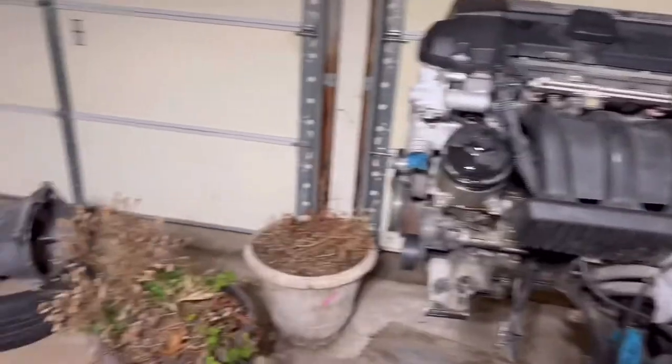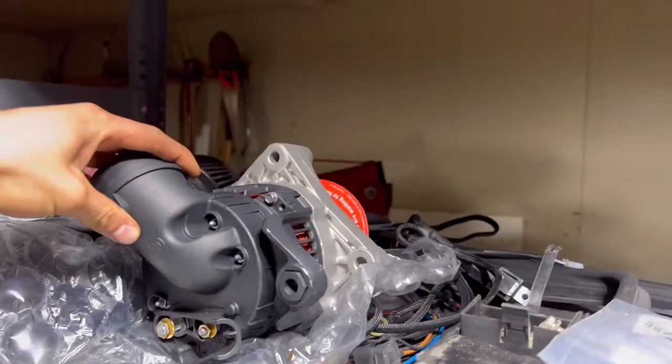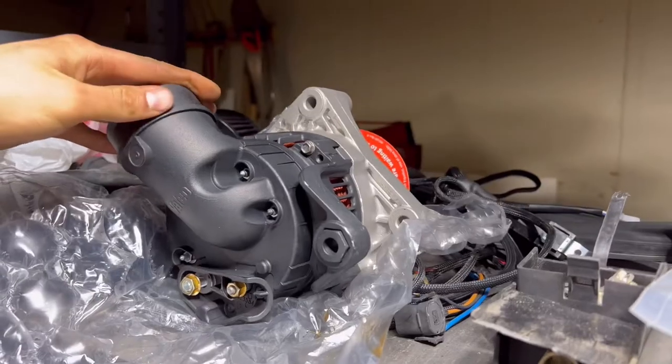We're going to replace that today. I have the new one — I actually ended up picking it up from a part out. So we got the new alternator here. I ended up picking one up from a part out, but I decided I'm not going to use it. I'm just going to go with a new one I picked up from AutoZone. I took the alternator from the part out and used it as a core trade-in for this one from AutoZone. It's a Duralast with a one-year warranty.